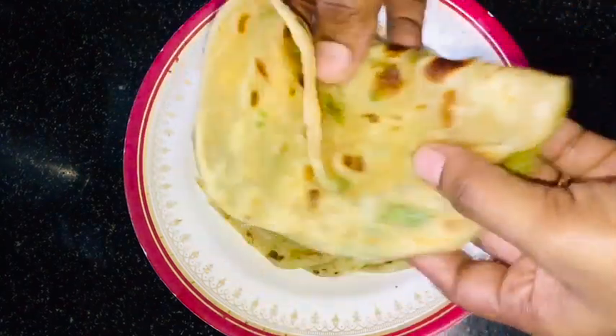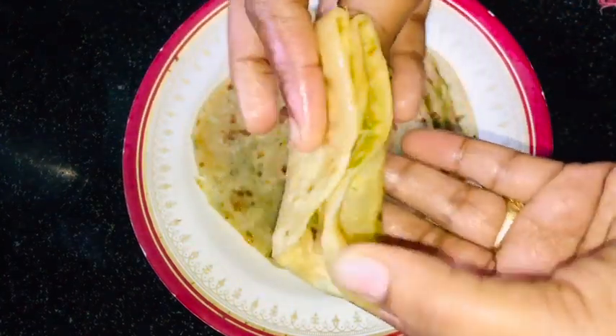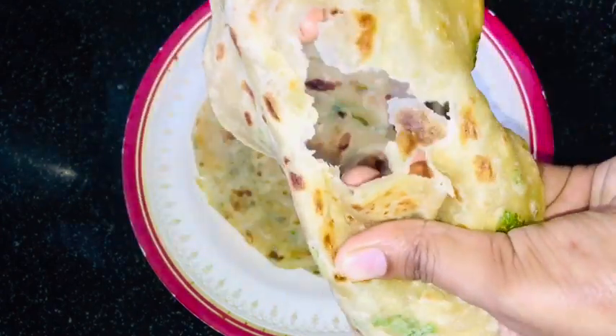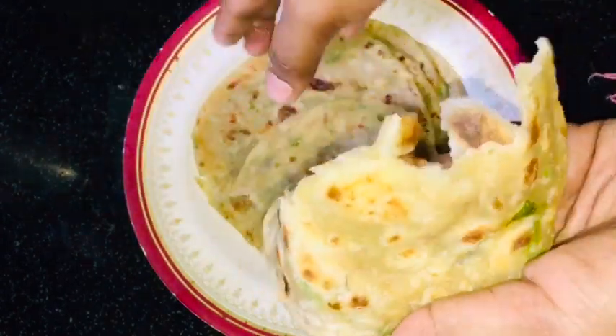Hello friends, welcome to my channel. Today we are going to eat a breakfast for a long time.